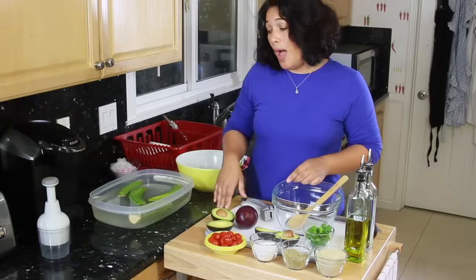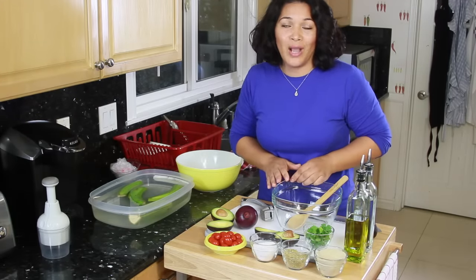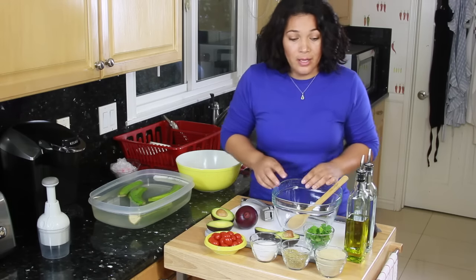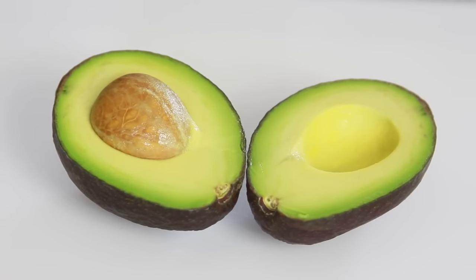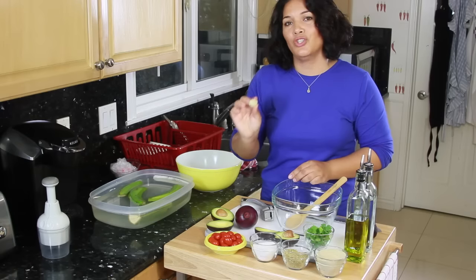Moving right along. While my plantains are soaking, I'm now going to make the ensalada de aguacate y tomate, also known as avocado salad with tomatoes. Here I have all my ingredients: Spanish olive oil, white vinegar, salt, pepper, oregano, fresh cilantro, beautiful avocados, red onion, cherry tomatoes, and one large clove of garlic.